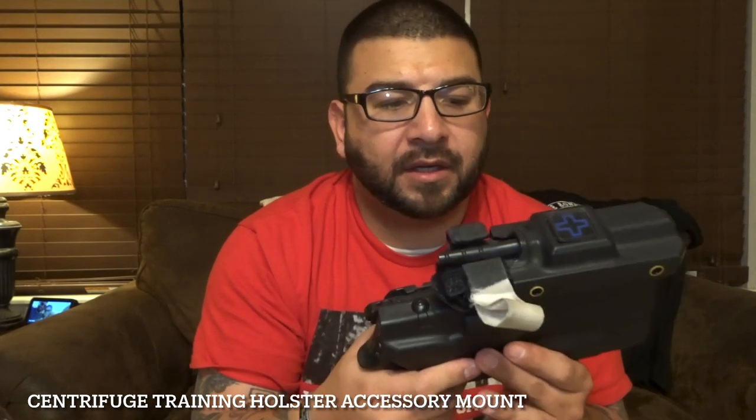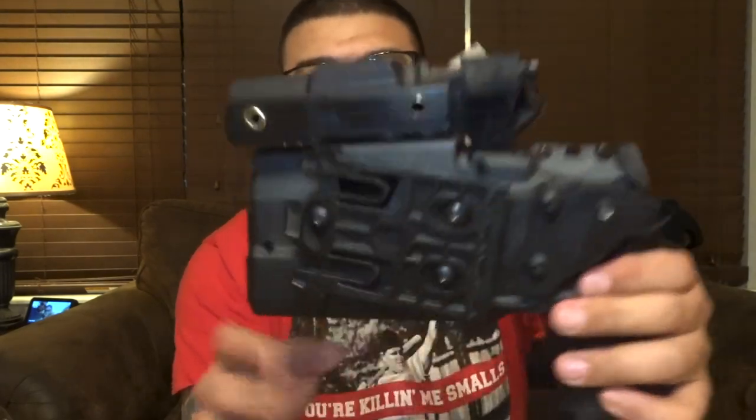This is from Centrifuge Training — it's called the Holster Accessory Mount, or HAM. I bought mine on Optics Planet — you can also go directly to their website. I had some store credit from previous purchases on Optics Planet, so I got it at a discounted price just for being a loyal customer. This isn't sponsored — I don't get anything for mentioning them. Buy it from wherever you want; that's just the route I went. At the time it ran me about $35.